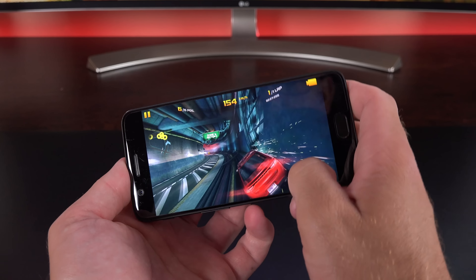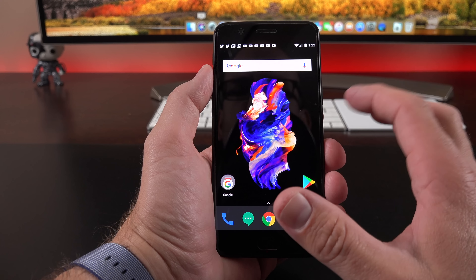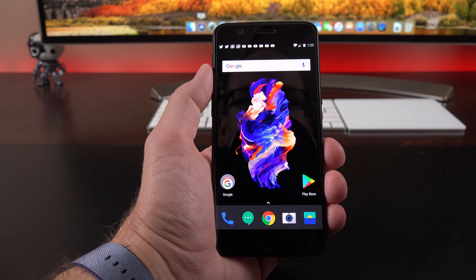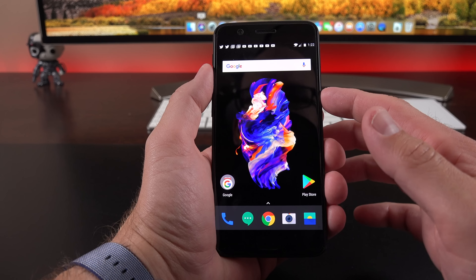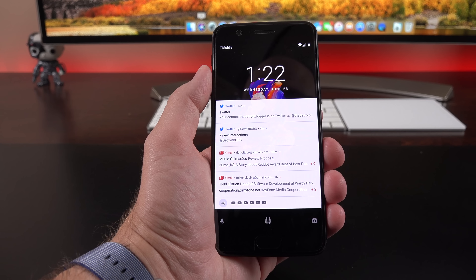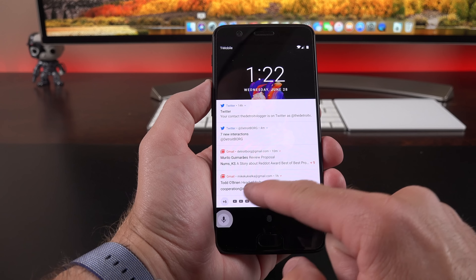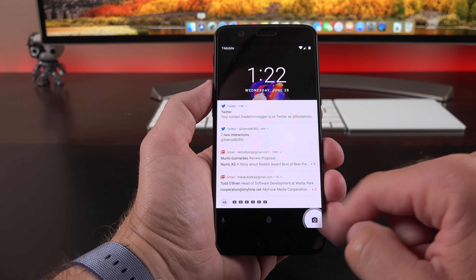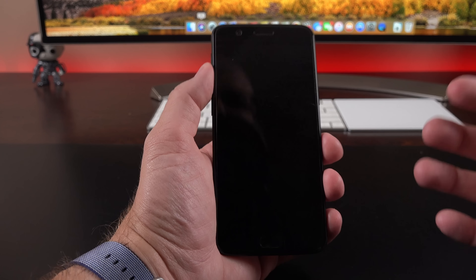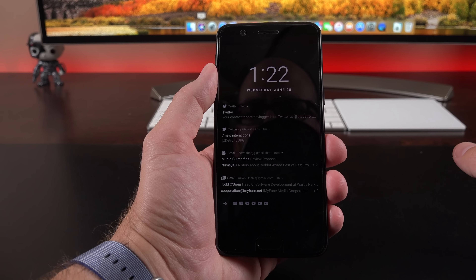Walking through using this phone: the fingerprint sensor is very fast — all you have to do is lightly tap and it unlocks very quickly. On the lock screen, you can double tap the screen to wake it up, check notifications, and get quick access to features like the voice assistant or camera app. We also have an ambient display — if you tilt up or pick up the phone, it will flash your notifications, and new ones also flash on the screen as they come in.